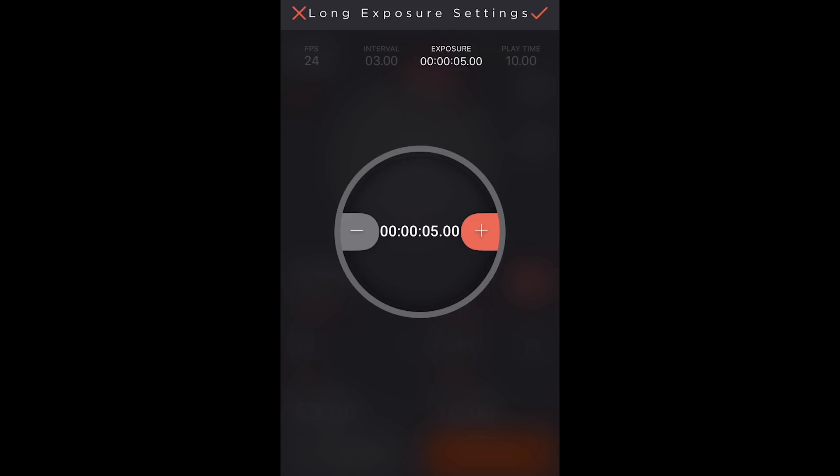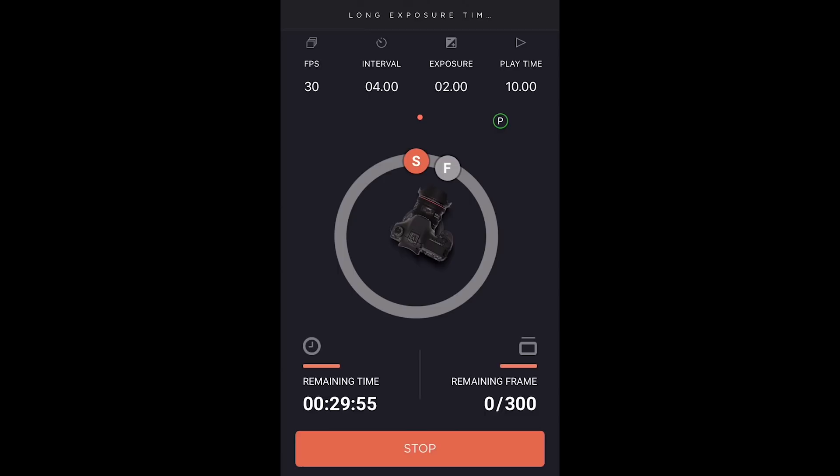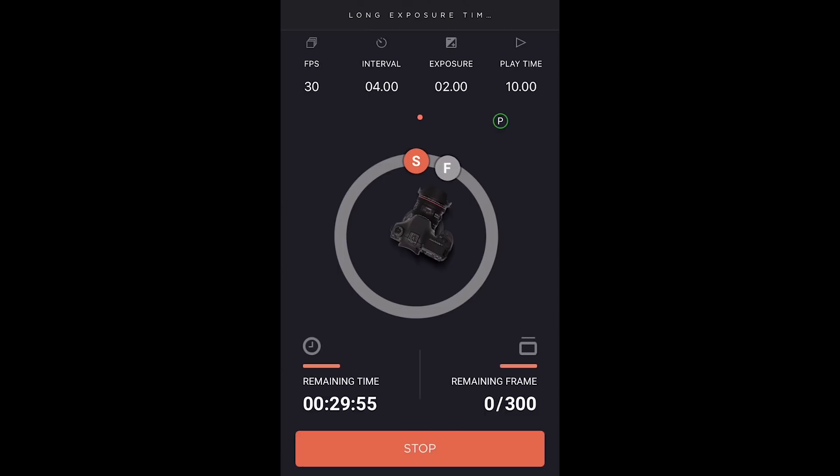Starting with the exposure time — let's say 2 seconds. Then your interval time: 4 seconds. The play time, which is the length you want the clip to be: 10 seconds. And 30 frames a second. Hit start, and then it will give you the remaining time, how long it's going to take, and the number of frames in the bottom right corner.